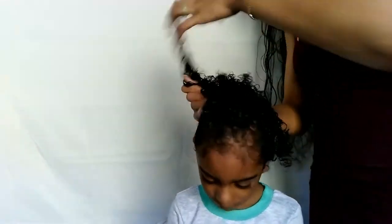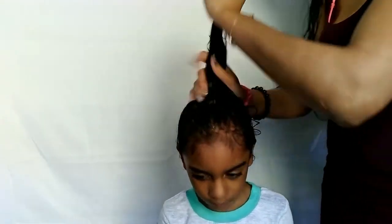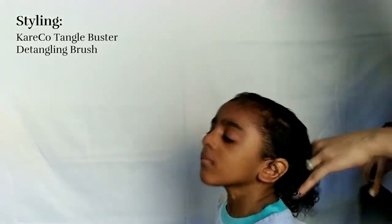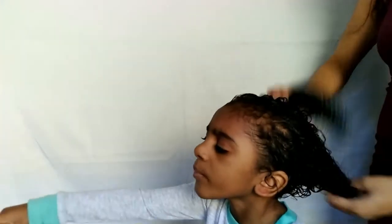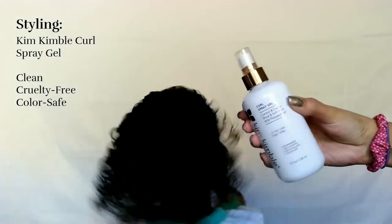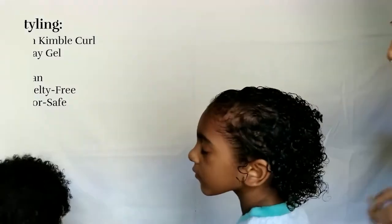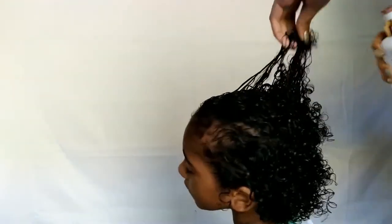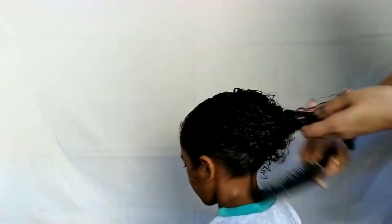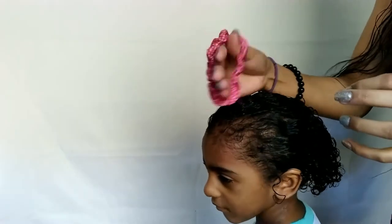Then we brushed it out with the Caracol Detangler Tangle Buster brush to distribute the product — big recommendation, amazing brush for curly hair, definitely a lifesaver. We're putting it in a simple ponytail — nice, bouncy, and shiny. Next we're taking the Curl Spray Gel from Kim Kimball, using a little bit and brushing it throughout the hair to evenly distribute it. This gives a soft hold to help keep her hair up in the ponytail. It isn't sticky at all and her curls look so much more defined.